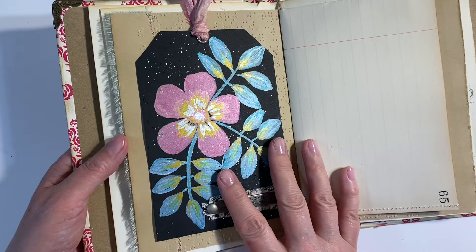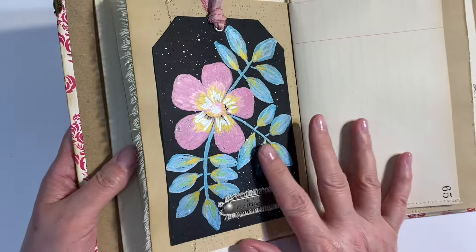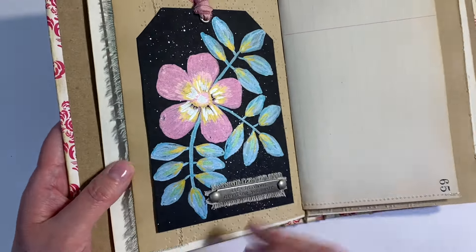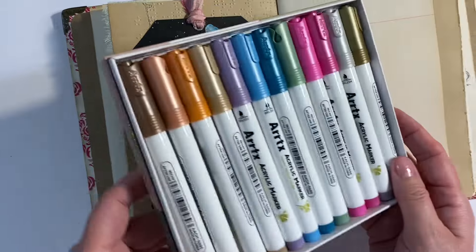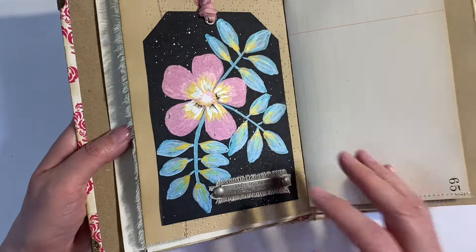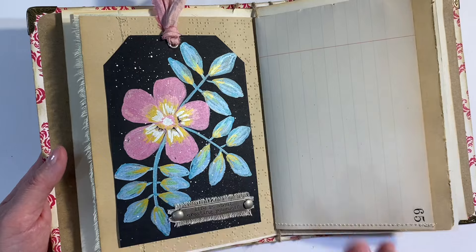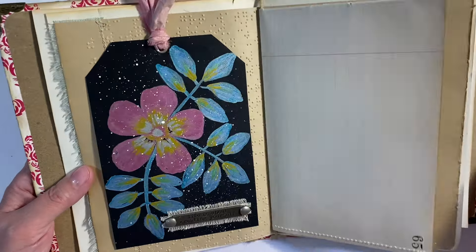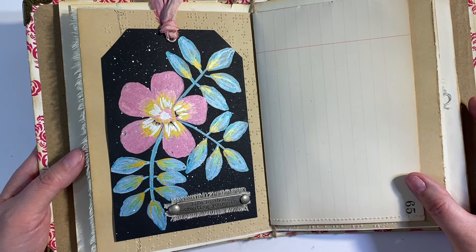I'm leaving the video here for today, but I hope you've enjoyed seeing how this page has come together into a beautiful journal page. I thoroughly enjoyed using these beautiful metallic markers — so smooth and easy to use. I'll leave the link to these markers in the description box below for anybody who's interested. As always, if you've enjoyed my video today, I'd very much appreciate a thumbs up. Do let me know what you think in the comments below, but most importantly, thanks for watching. Take care everyone and I'll see you all again soon. Bye for now.